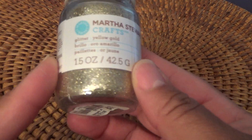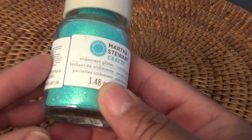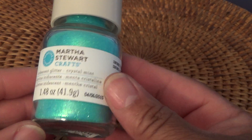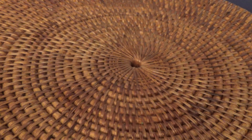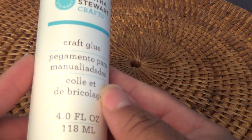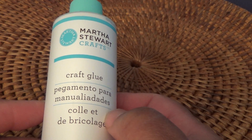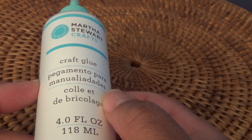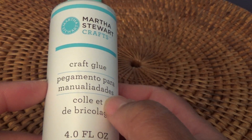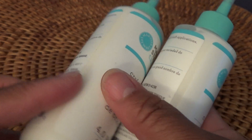I also got the gold glittering glue — when I saw it I was just like wow, so I've got to get over this glitter thing. Maybe you'll see some cards where I actually use some glittering. I also purchased this craft glue by Martha Stewart, even though I've really been using only one type of adhesive — I can't think of the name of it right now, sorry.